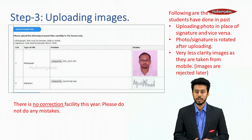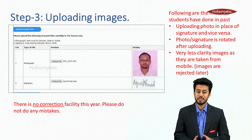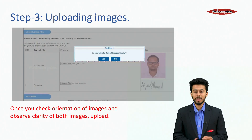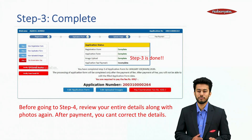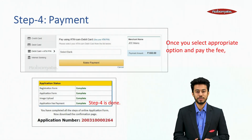Step 3 — uploading your image. Students must be very careful during uploading photographs and signatures, as there is no correction facility this year. Check the orientation and clarity of both images before uploading. Before going to Step 4, review your entire details along with photo again, as after payment you cannot correct any details. For Step 4, fee can be paid by online mode only. Select the appropriate payment option and pay the fee to receive your application confirmation.